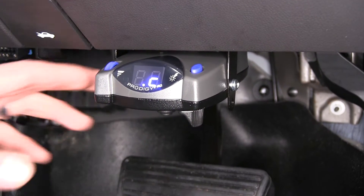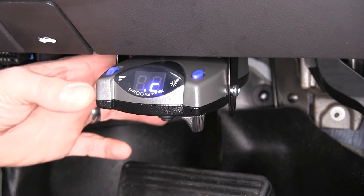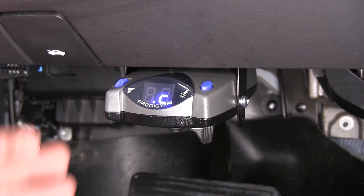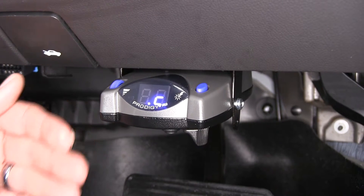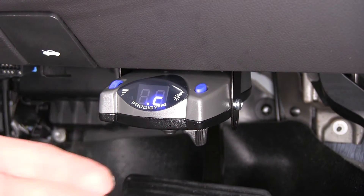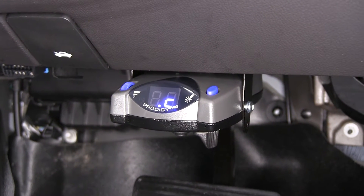Here's what the P2 is going to look like when you get it installed in your vehicle. This is a proportional braking system, so this is going to take the inertia from your vehicle and translate that into braking power using the accelerometer located inside. In very quick and abrupt stops where we're really trying to stop quickly, this is going to go right up to our maximum power rapidly and deliver that braking when we need it in an emergency.